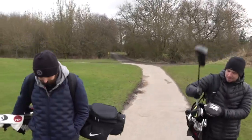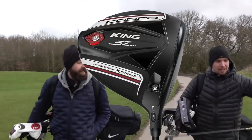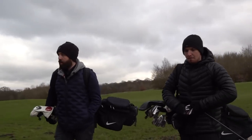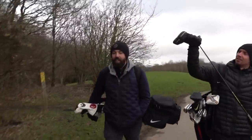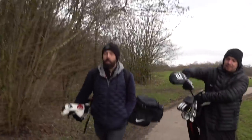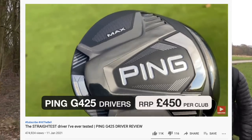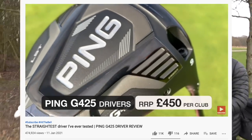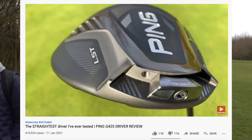Driver-wise, this might get replaced this year just for the sake of it. It's the Cobra Speed Zone Extreme — the forgiving one, black and white. Very big head, very forgiving. But I feel like I want to go with Ping this year. There's something about the new Pings. I didn't expect that this year, with the launches from TaylorMade, Callaway, Ping, Cobra, and Titleist, that Ping are really holding their own in terms of desire. People want it — I think it's the classic black and silver playing colours.